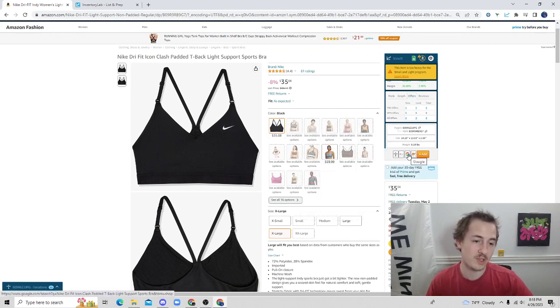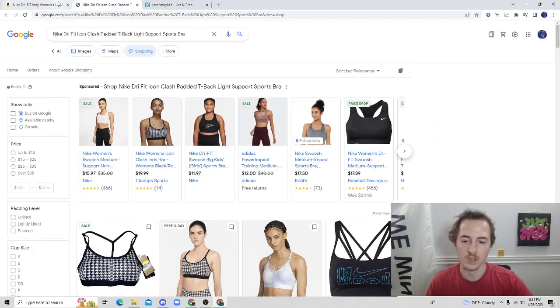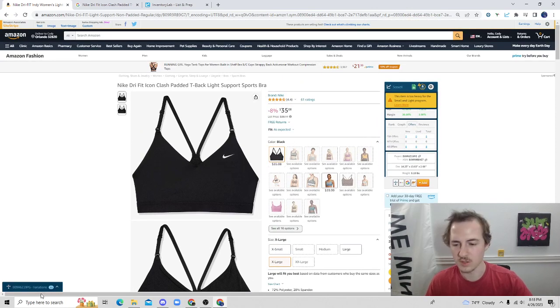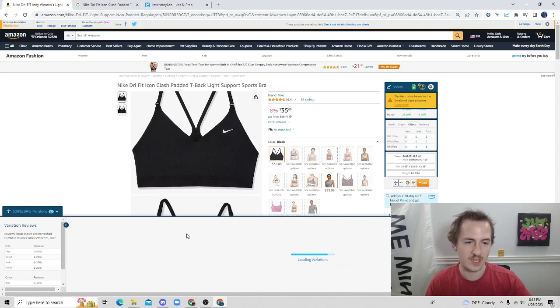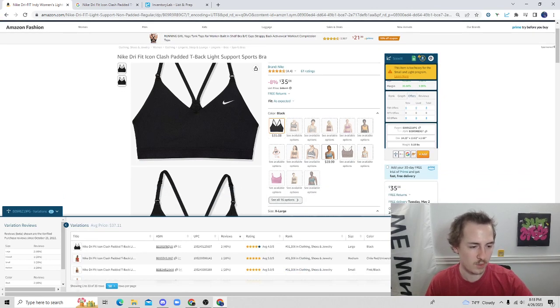We've got the eBay button and the Google search button — hit that and it will try to find that same exact item on Google, which is awesome. One other feature I haven't really dove into much yet: you can export everything. You can even put it into a SQL file, which is really insane to think about. For those that don't know, you can export this into a large database format, Microsoft Excel, or CSV — those would be the more common ones.